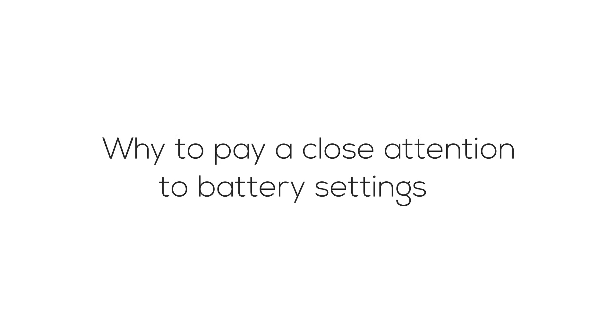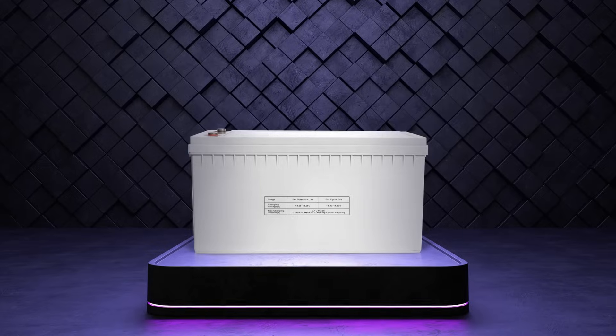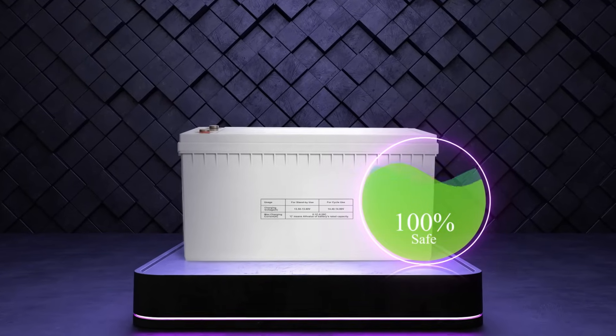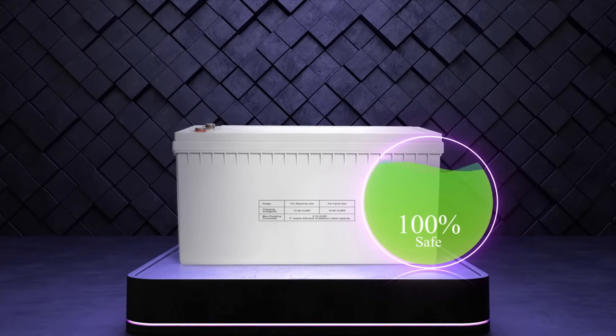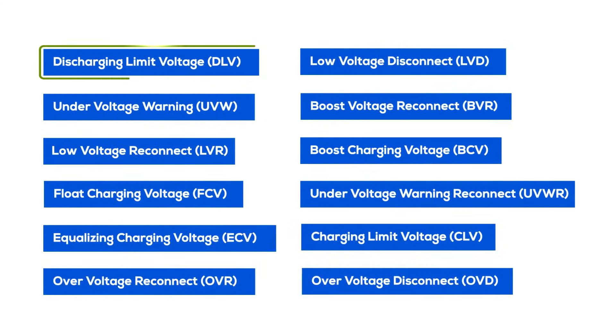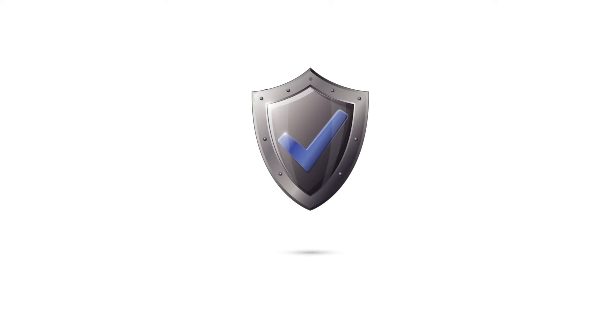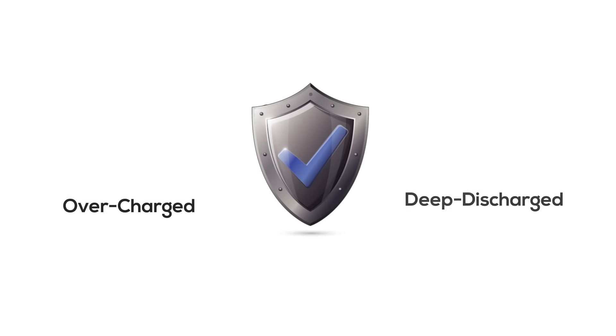Why pay close attention to battery settings? Imagine a symphony where each note is a voltage parameter. Played right, they create harmony — a battery that lives longer and performs safer. From discharging limit voltage to over voltage disconnect, each of these parameters plays a pivotal role in safeguarding your battery's health. They are the guardians against the extremes of overcharge and deep discharge.